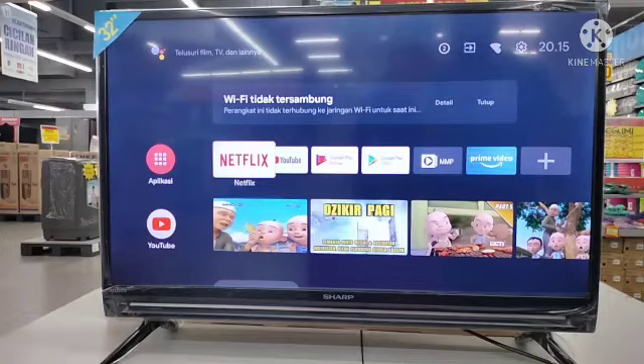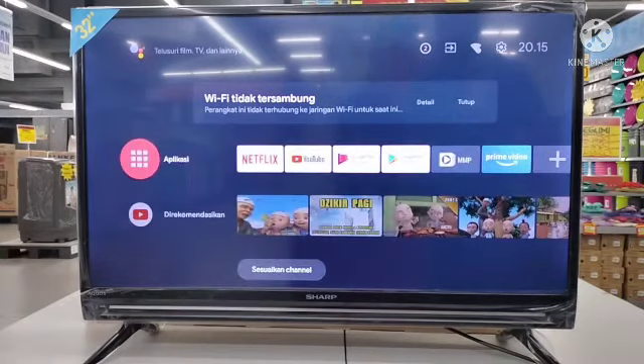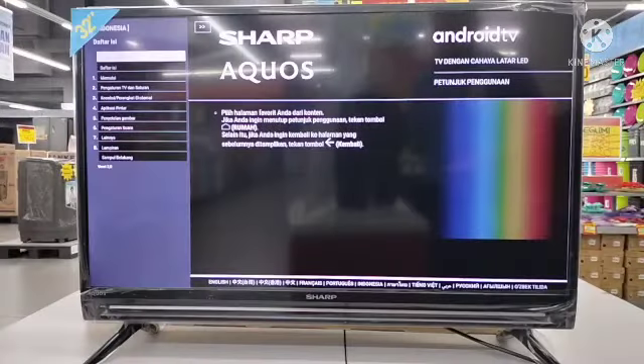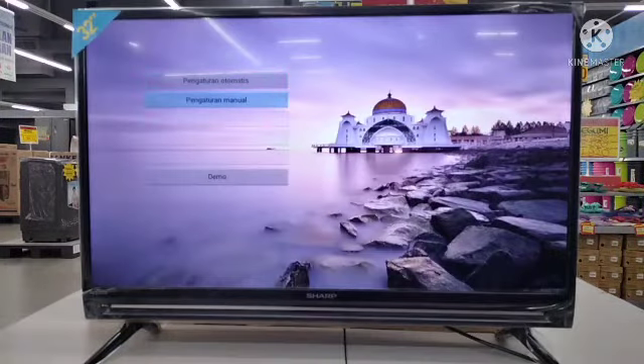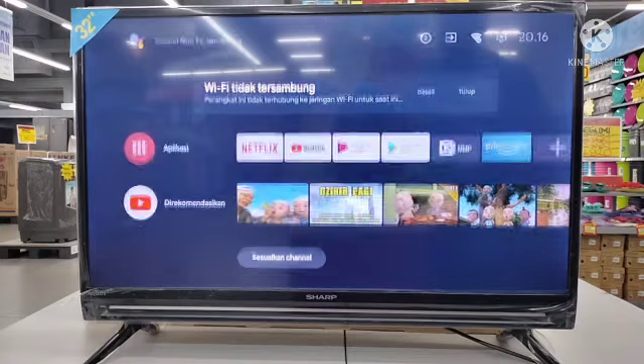Sekarang kita coba lihat fitur-fitur apa yang sudah disiapkan. Aplikasi yang sudah disiapkan langsung oleh Android TV ini ada beberapa — ada Netflix, ada YouTube, dan lain-lain. Tersedia juga manual book di dalam TV, jadi kalaupun manual book di buku hilang, kita bisa langsung ke sini untuk mengecek fungsi dan sebagainya. Juga ada Azan Reminder untuk saudara-saudara kita yang beragama Muslim, agar shalatnya tidak bolong-bolong. Jadi Sharp sudah melengkapi dengan fitur religi — dari yang sekuler sampai religi, semuanya sudah disiapkan.